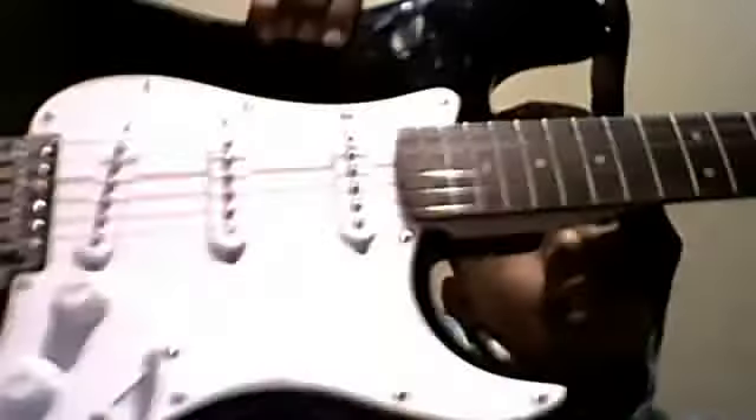Hello everybody, Vince Studer here, and I got a new guitar for my birthday. Here it is. And I am still learning how to play it, but so far all I can do is this.